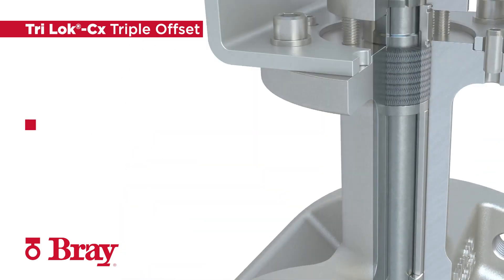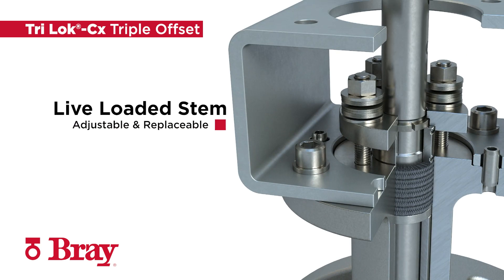A fully adjustable and field replaceable live loaded stem seal system reduces fugitive emissions and is certified to TA LUFT, API 641, and ISO 15848-1 requirements.